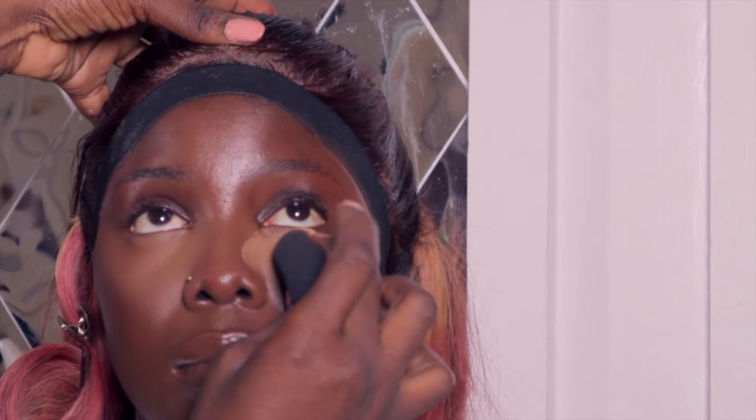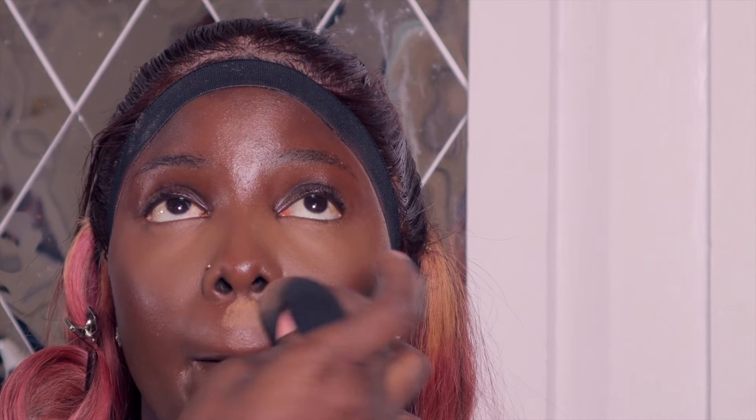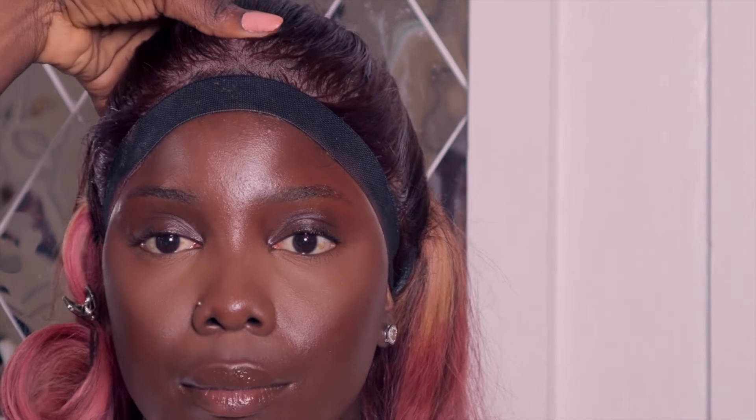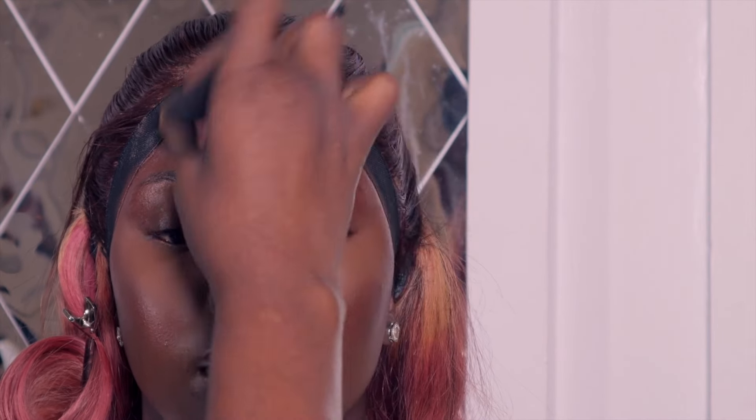For setting powder I used the Merak setting powder. I was also filming for Instagram and doing everything myself, so there are some cuts — but you guys don't need that information. I set all the places I highlighted with concealer: the T-zone, under the eyes, forehead, nose, and chin. The trick to makeup is just blending — if your blending game is top notch, you won't find it difficult.